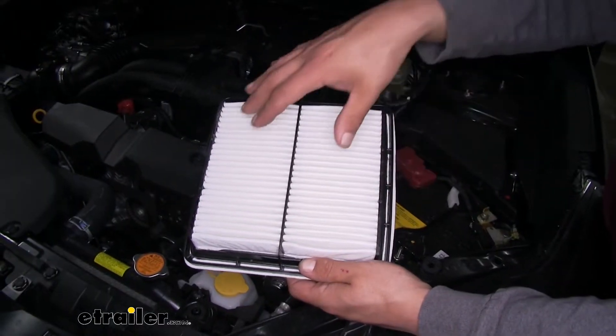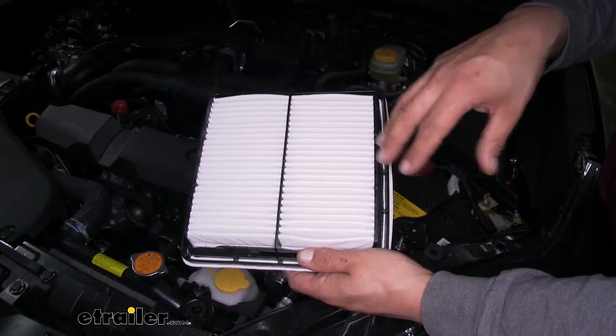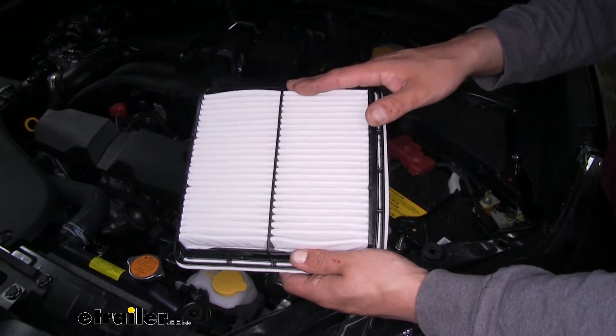What our filter does is filter all the air coming in before it actually gets inside the engine. That way we don't have any large debris or small particles getting inside and potentially causing a lot of damage down the road.